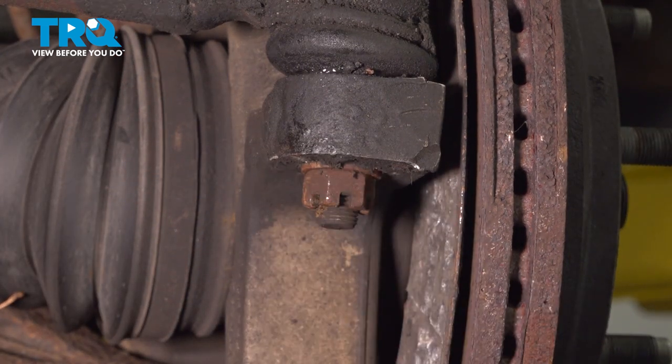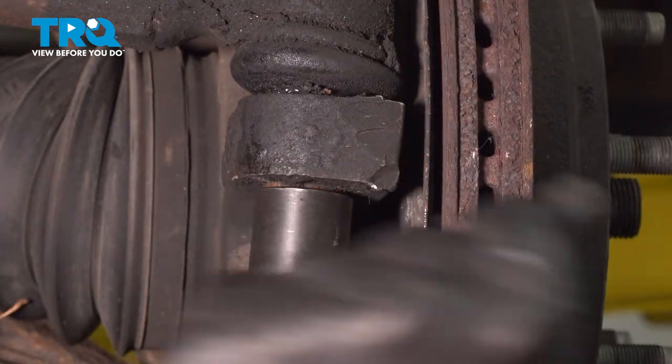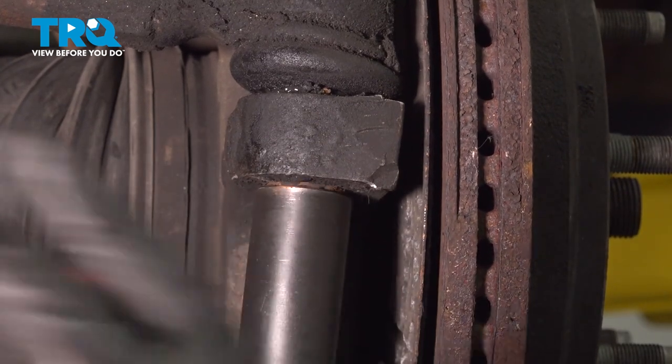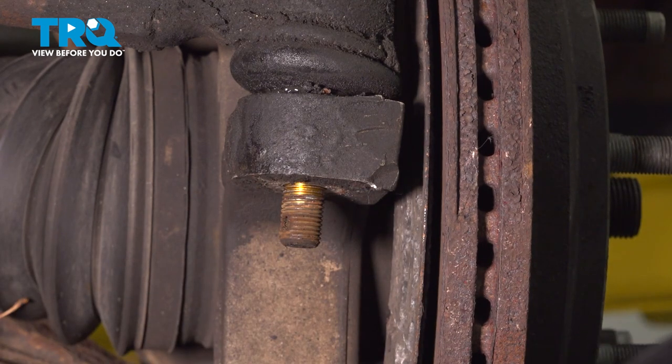Using a 21-millimeter socket, go ahead and loosen this nut. Then go ahead and remove the nut and the washer and set those aside.